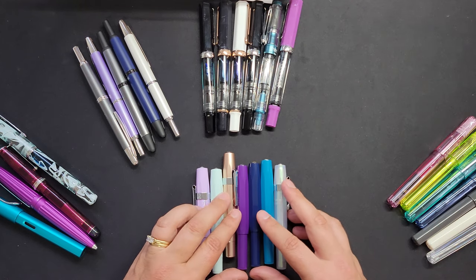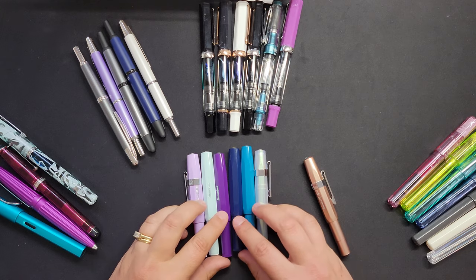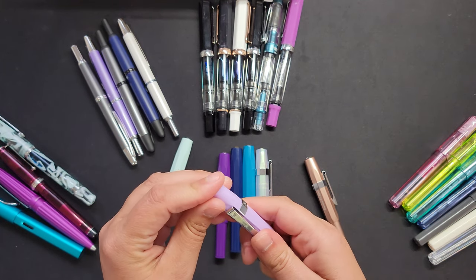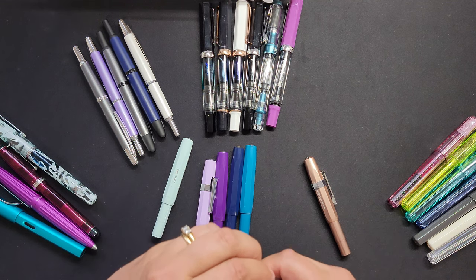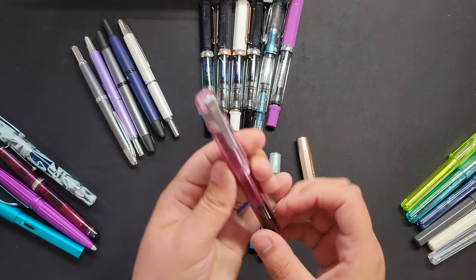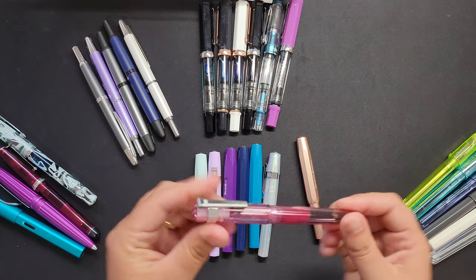The next bunch are the Kaweco Sport. All of these are the same pen with different size nibs. These are a pocket pen. They come without a clip, but you can purchase the clip and stick it on. As a side note, these clips actually fit on the Kakuno too — so if you're looking for a clip for your Kakuno, the Kaweco clip fits on the cap really well.